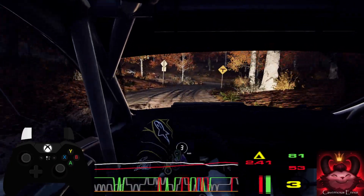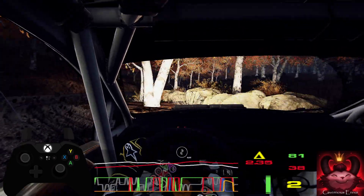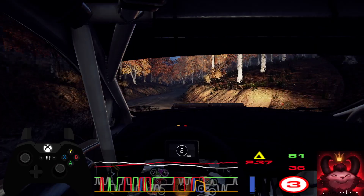30. 4 left of a crest, into 4 right, very long, tightens.